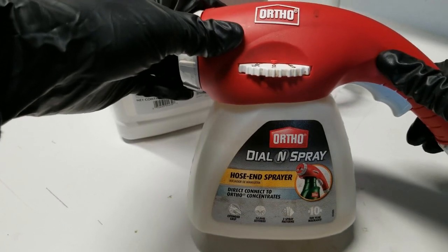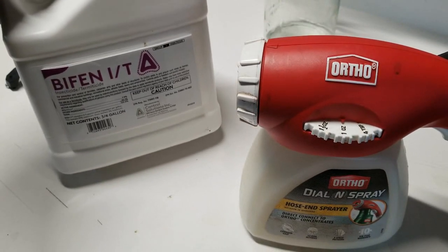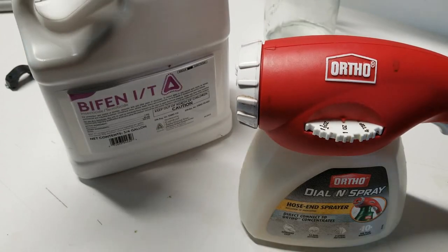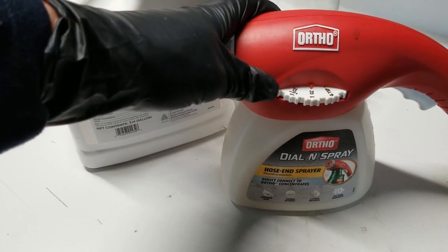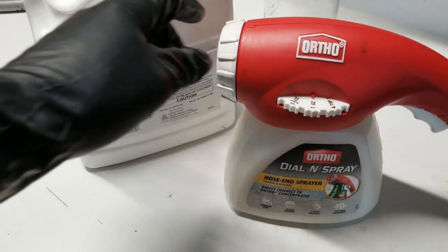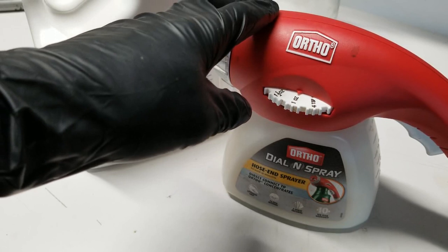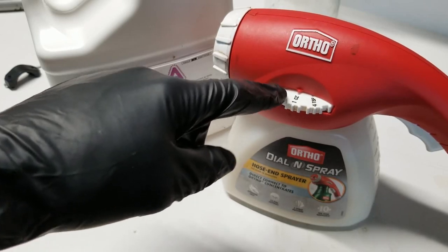A few more things from the label: for mole crickets, it recommends applying later in the evening, so I'll go ahead and apply at this time of day. For chinch bugs, it recommends irrigating if the ground is dry, so I ran the sprinklers a little earlier today just to moisten the soil. I think I've got those bases covered. Typically at the two-ounce spray setting I'd apply about four gallons of water per thousand square feet; now using the one-ounce setting, I should be somewhere around eight gallons per thousand square feet.